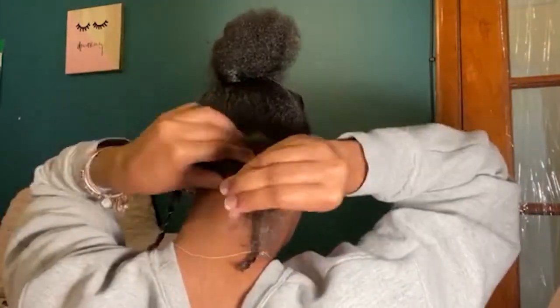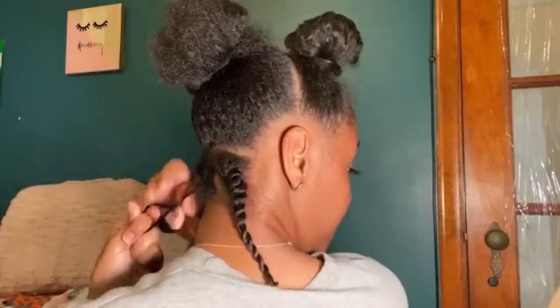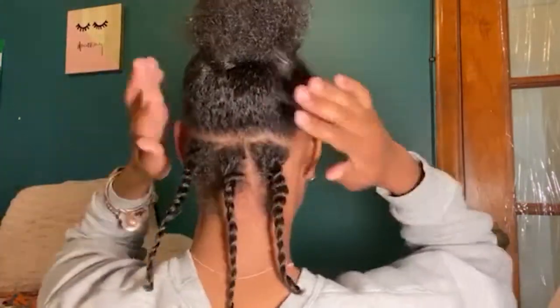I'm just going to finish doing the rest of my head — the process is actually fairly quick. It only takes me about 15 minutes to twist the entire back of my head.